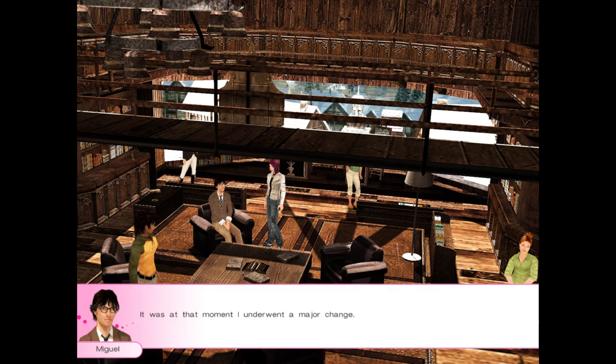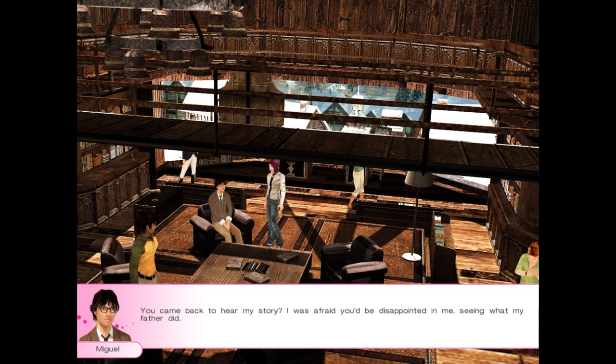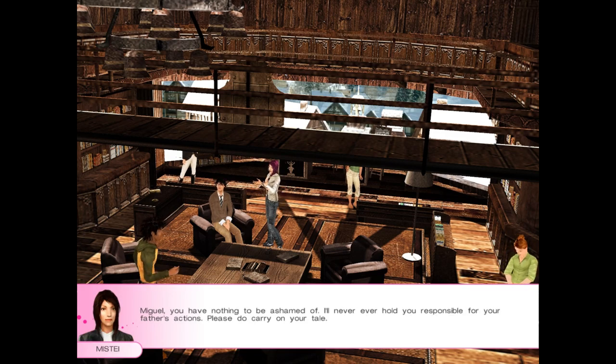It was at that moment I underwent a major change. What did you do? I'll tell you later. You just said at the beginning you were going to tell me the whole story. You came back to hear my story? I was afraid you'd be disappointed in me, seeing what my father did. You're not your father, so why would I be disappointed in you? Miguel, you have nothing to be ashamed of. I'll never, ever hold you responsible for your father's actions. Please do carry on your tale.